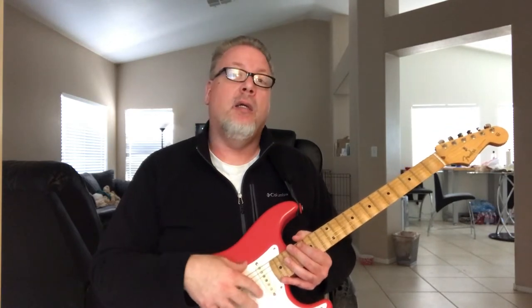You can mix and match - you can have single coils, you can have vintage, you can have hot, you can have humbuckers, and depending on the routing underneath, you can have P90s, you can have all sorts of things.